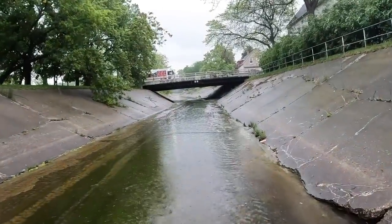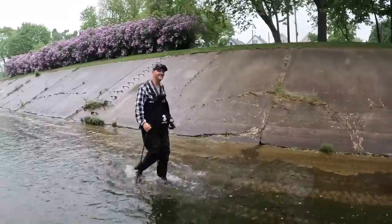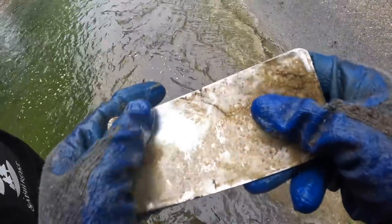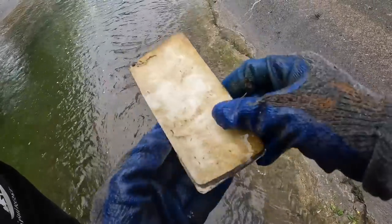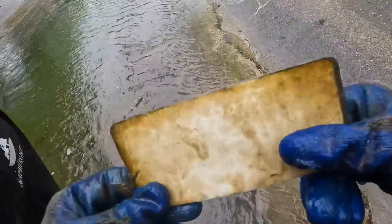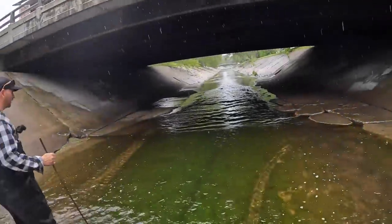Alright guys, we are coming up on our first bridge and there's actually a taco truck up there — maybe we'll grab some tacos on the way back for dinner. Oh no, what is that? It looks like a cell phone. I think it was a motorcycle license plate at one point, maybe. We'll take it. You can see the taco truck up there — we're coming up to the bridge.